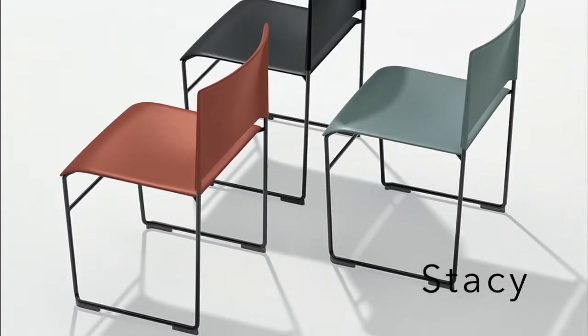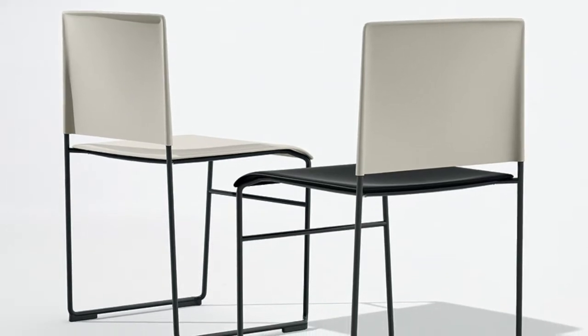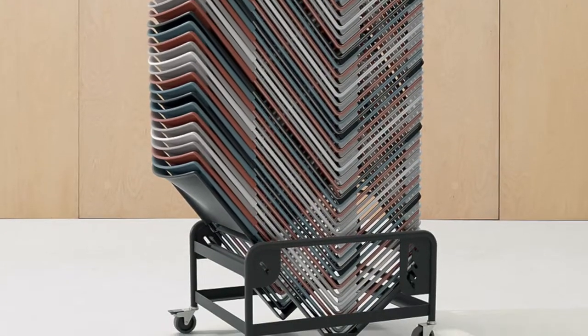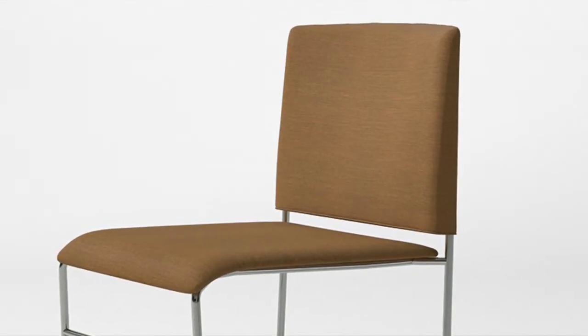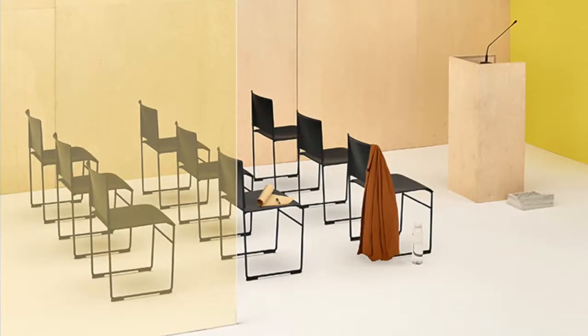Stacy is a new collection designed as a true campus chair. Starting at around $300, Stacy is lightweight, stacks 40 high on its companion trolley, and comes with a full range of options and accessories to accommodate any range of environments — including seat and back upholstery pads, a tablet arm, row spacers, and a chair linking system.